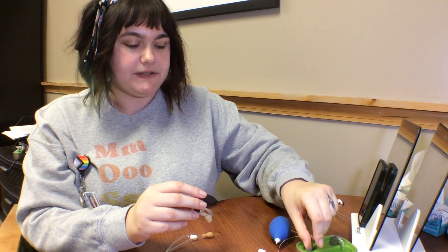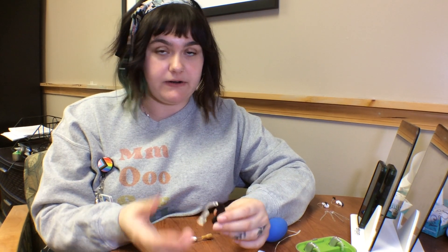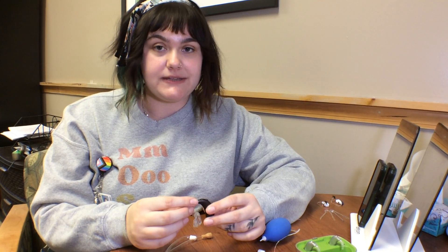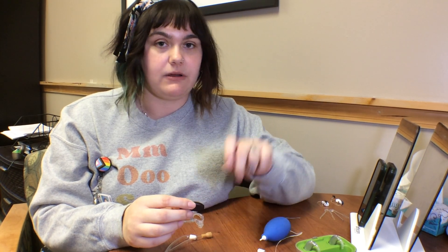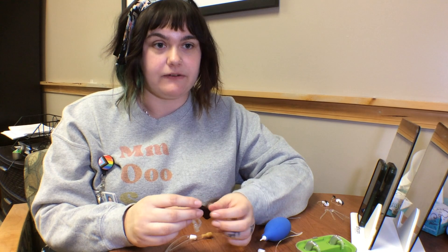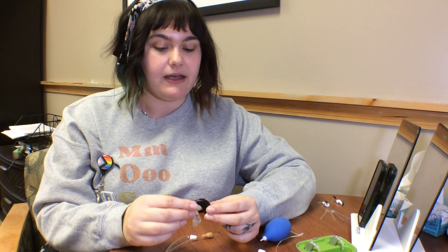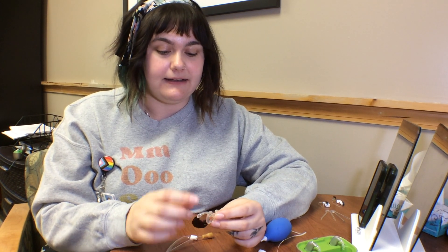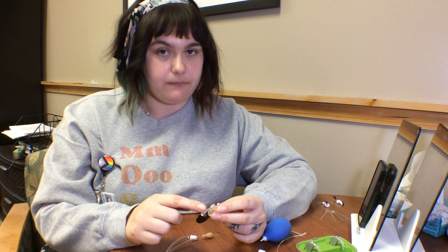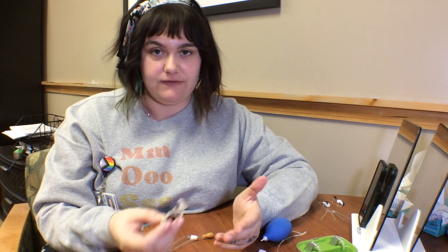The very first thing that you're going to want to do with this type of hearing aid is when you first turn it on, if no sound is coming out of it, you want to either change the battery or put the hearing aid in the charger for at least 30 minutes to check if it's a low battery problem. After that, we want to systemically try all of the different parts to make sure there's not something wrong with each individual part.